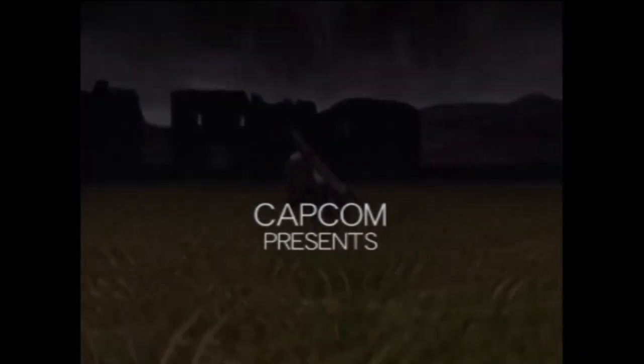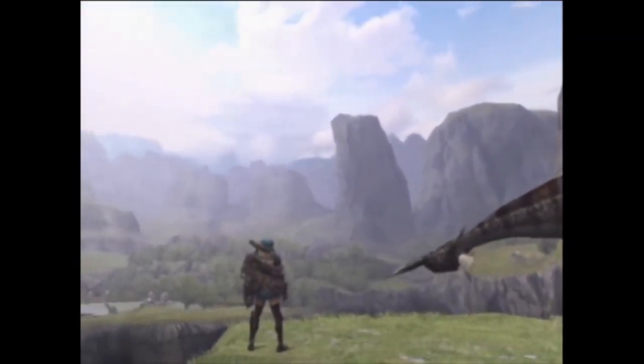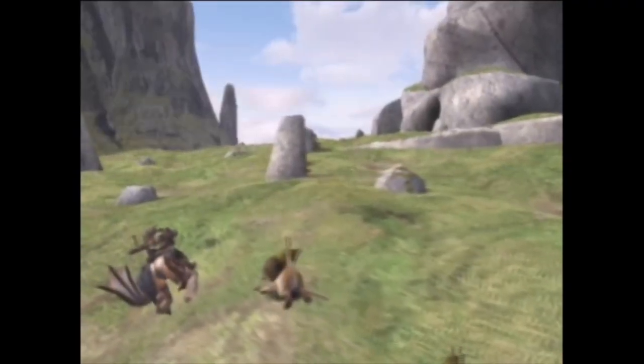Hey everyone, I'm Dan, and I like Monster Hunter. I've also had a ton of free time on my hands lately and a strong desire to create, so I figured why not combine the two and challenge myself to try something new.